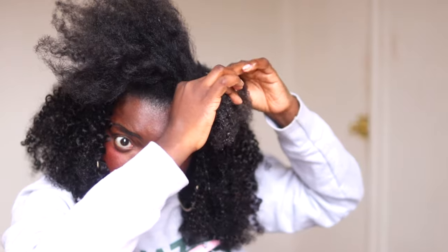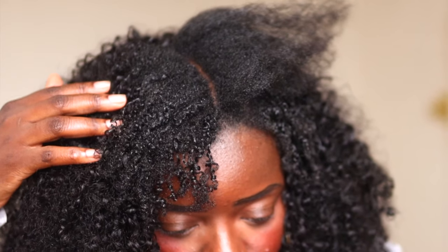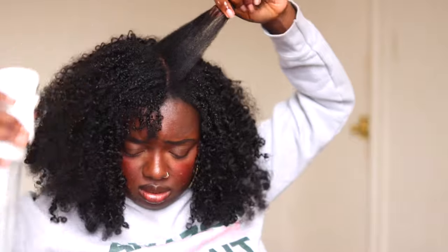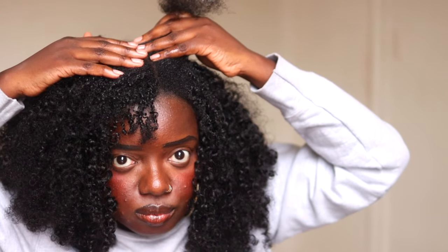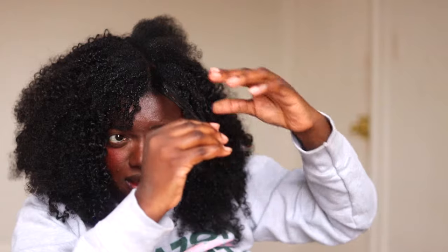Now we're going into the defining part, which was a learning curve. Y'all are going to see how well this does not define my hair. I used water and gel, and your girl was struggling — the gel was literally just sitting on top of the hair and really not doing much of anything. It just wasn't working for definition, so I had to watch a YouTube video and did some practice off camera, and that worked a lot better. Basically I used edge control from Amazon and also jam, using them interchangeably to define my 4C hair, going piece by piece with the product and using less water.